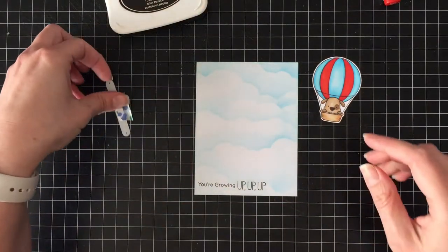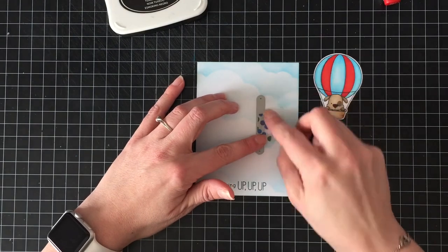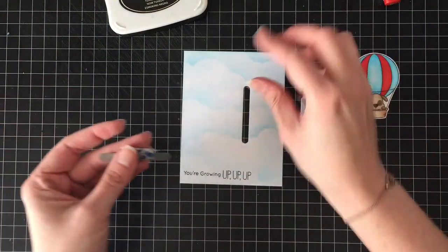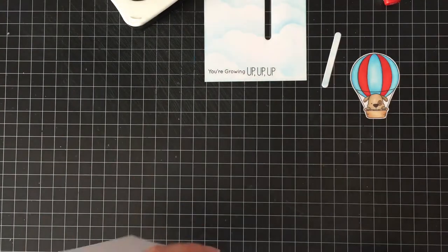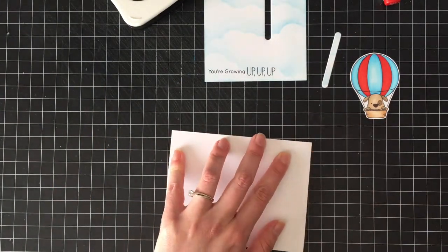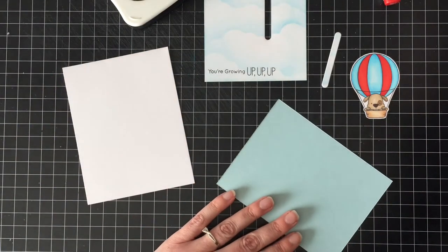I used the 'You're Growing Up, Up, Up' greeting from the same MFT set — just because he's little and maybe he's learning how to read; they're pretty easy words, and it works with the balloon. That's why they have it in the set. I used the smallest of the straight slide-on-over dies, which was released a while ago — their first set of slide-on-over dies.